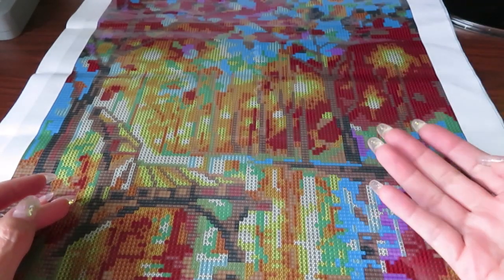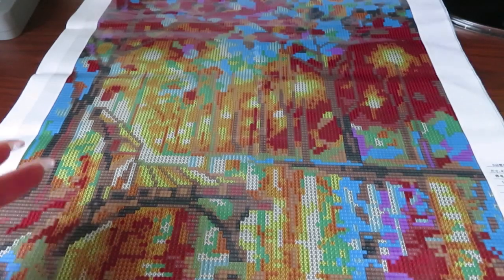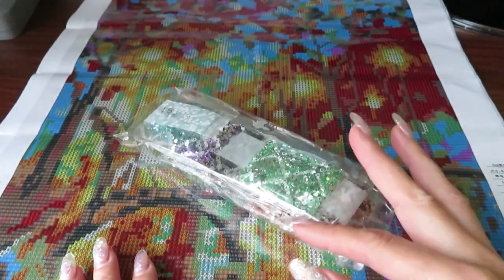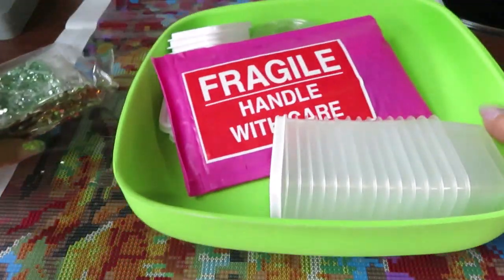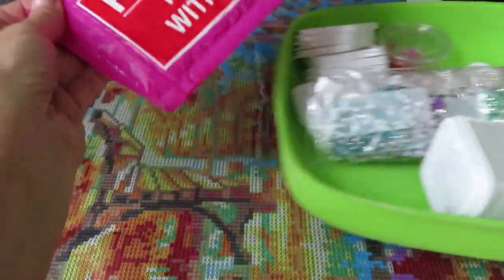Lots of you went and purchased this diamond painting already, and some of you are waiting for me to start working on it so you can see how the drills look. As I showed in my unboxing, these drills are so beautiful and sparkle, so I thought I would put these drills into containers together with you.